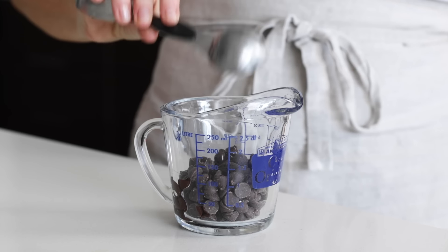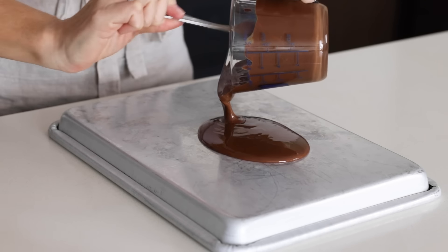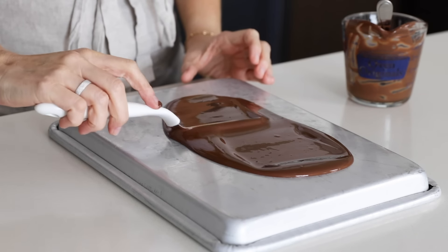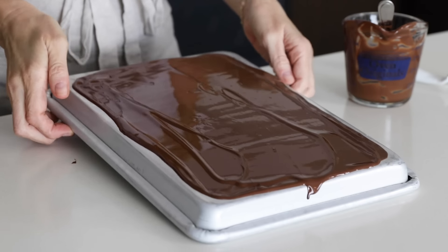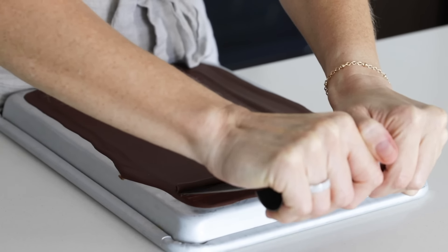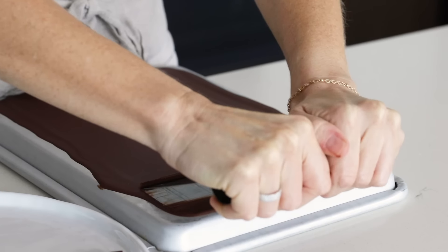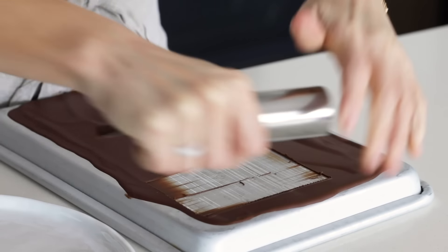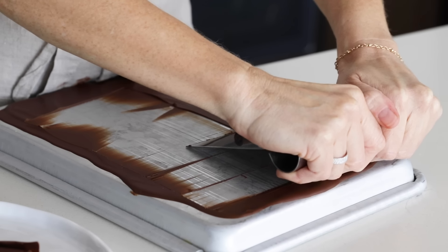You can enjoy the cheesecake just like this — that's what I usually do — but because it was my birthday, I got a little fancy and added chocolate curls on top. To make those, melt half a cup of chocolate chips with one tablespoon of coconut oil. Then flip over a baking tray, make sure the bottom is clean, and pour the melted chocolate on top. Use an offset spatula to spread the chocolate into an even thin layer, then pop it in the freezer for four to five minutes — set a timer so you don't leave it in longer. Once you remove it, use a metal spatula or food scraper at a 45-degree angle to scrape the chocolate into curls. If the chocolate breaks apart, it's too cold — let it come to room temperature for a minute. If it's too soft, pop it back in the freezer for 30 seconds to a minute. It takes a little practice to find the perfect temperature, but once you do, you'll have lots of chocolate curls in no time.